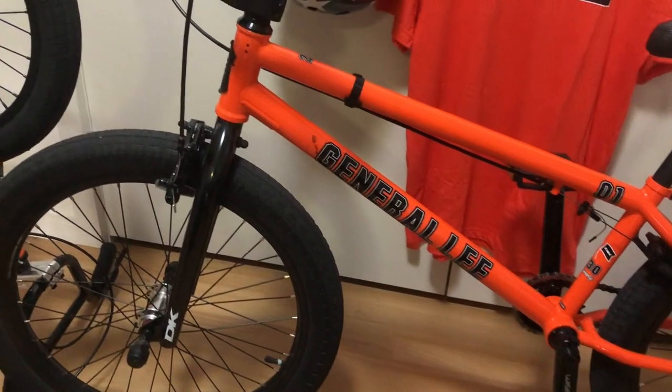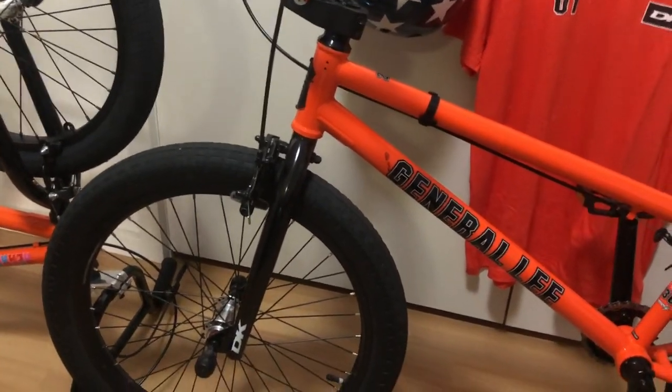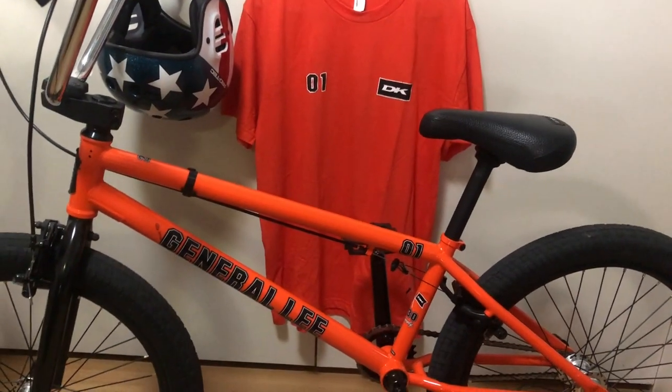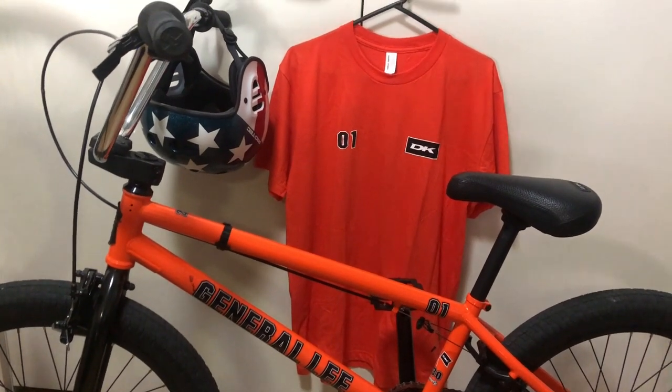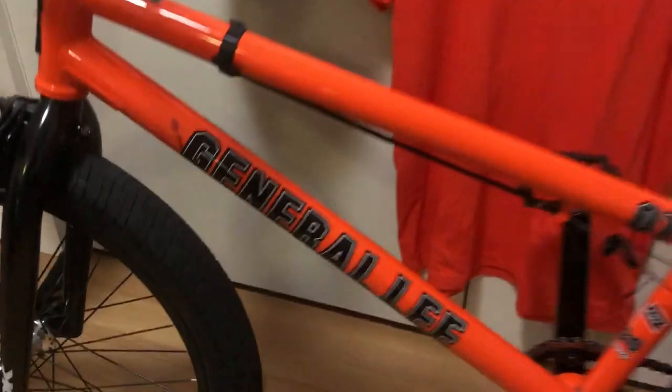Tyres are 22 inch by 2.3 inch multi-surface, 65 psi. I've tested the limits of the front tyre's grip on two occasions now, but more on that in another video. Here's a clue — that there is blood that I haven't cleaned off yet.